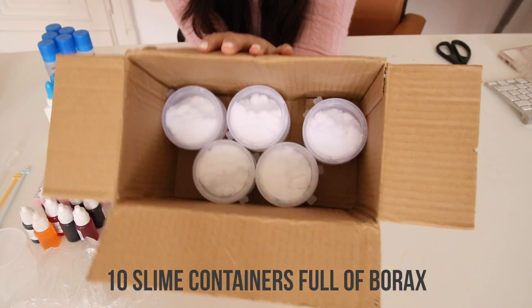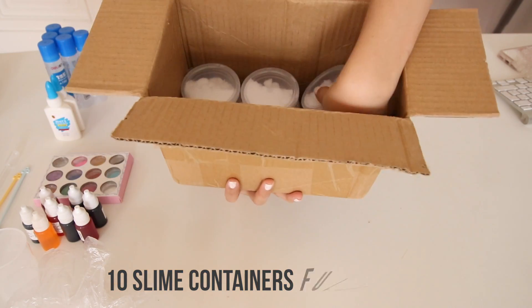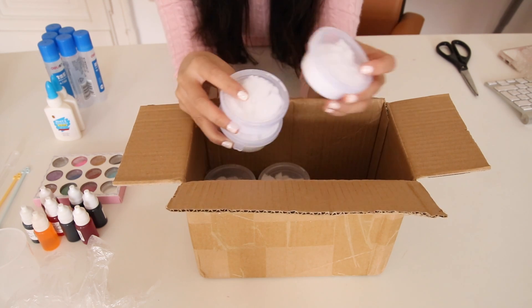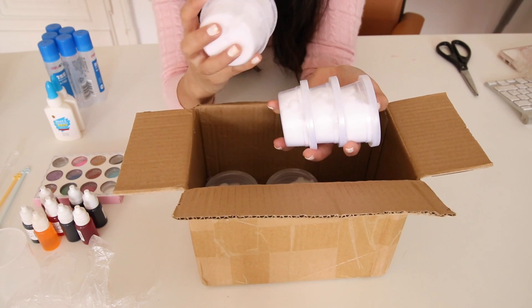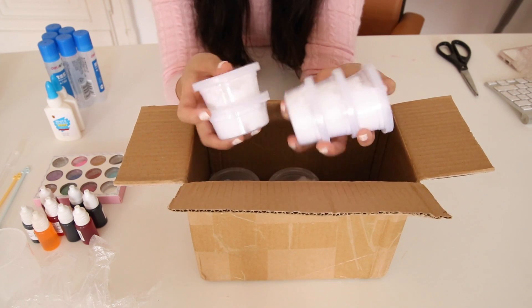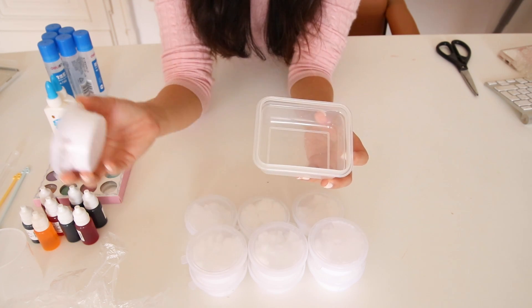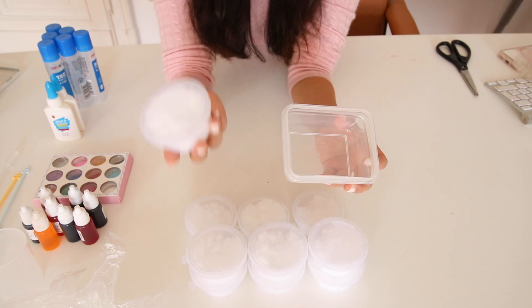And lastly, you get 10 slime containers, all full of borax. Based on the pictures on the website, I thought you'd get empty slime containers and maybe a very small packet of borax, but all of these are literally filled with borax. This is way too much for one slime project, so just keep it — it will last you for years. I'd recommend transferring the borax into a different container, because these little pots are actually really good for storing slime.